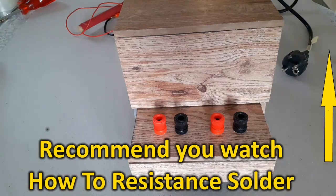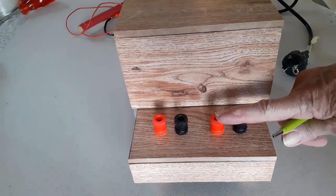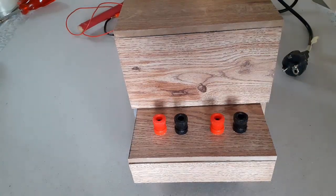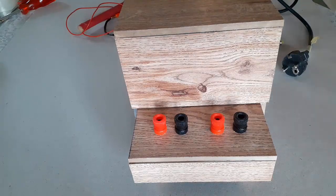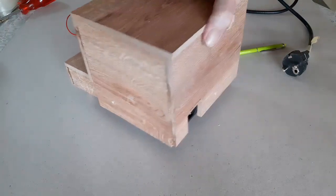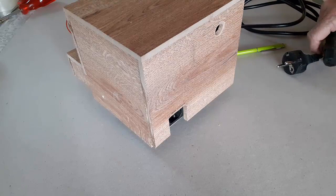That is also the case for other thin copper based metals. The high power setting, which delivers 6 volts, 10 amps, comes in handy for soldering thicker — but still in the thin class — copper based metal and thin mild steel.